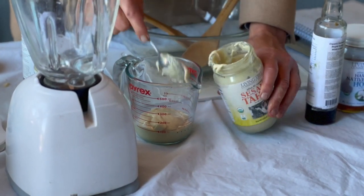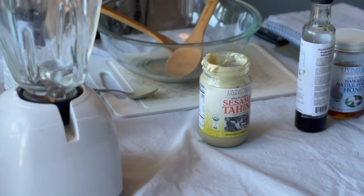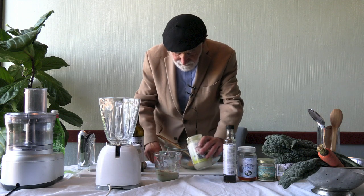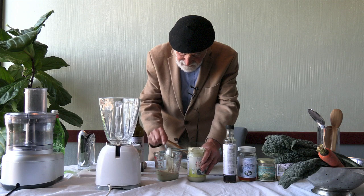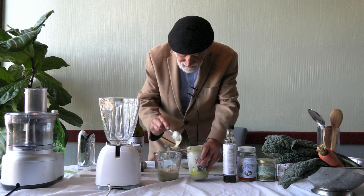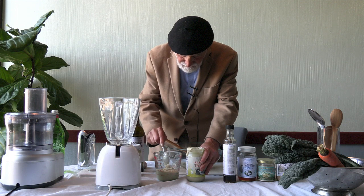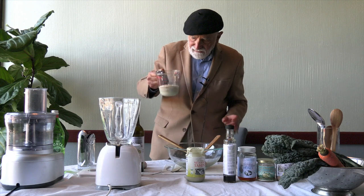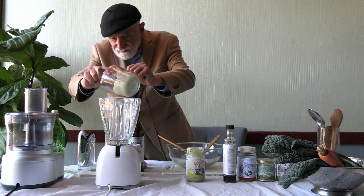This is a luxurious tahini. It lends itself to so many uses, especially if you're interested in making hummus, for example — it's quite the thing. So here we have our tahini; let's put it in the blender.